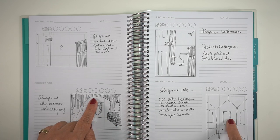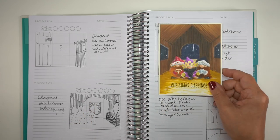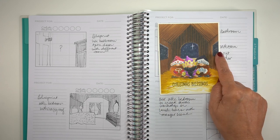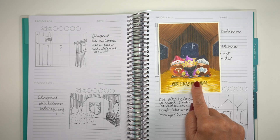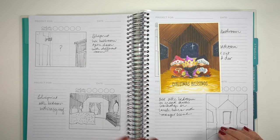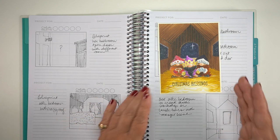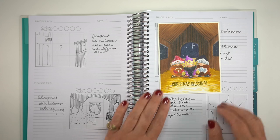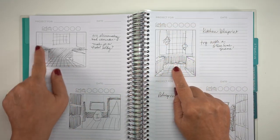I took the blueprint of the bedroom and turned it into a barn and made it vertical. I changed the shape of that far wall, put windows on either side so you can see the night sky, and put the three little gnomes in there — the three kings. I thought it was really cute. I still have all of that perspective that we learn in the blueprint class, but can turn that into something, and you can turn them into things for any season.